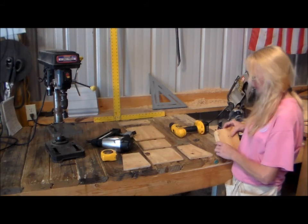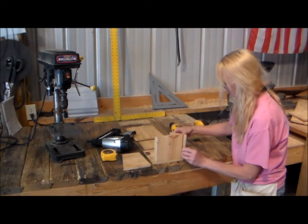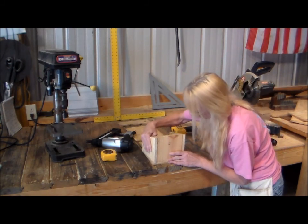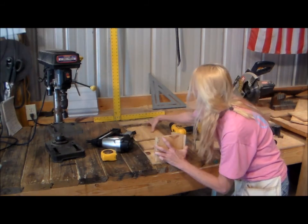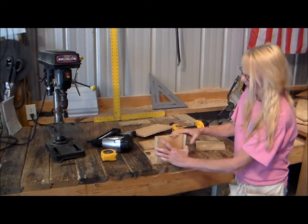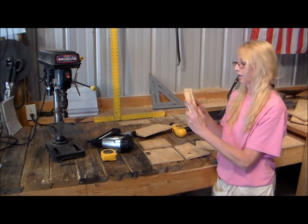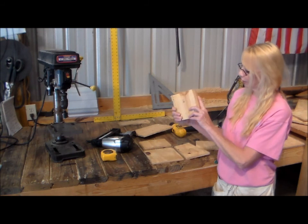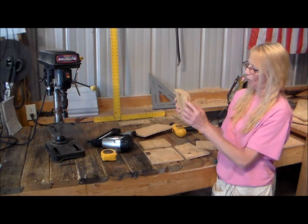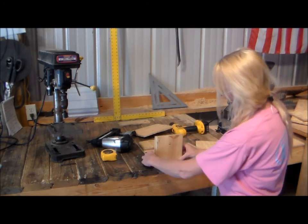First off, take some time with me — we're gonna set this up so we can see how it goes before we nail it. This will be the roof, something like this, and the hole will be right here. This part here you want to be thick; it's a protecting guard for the animals inside, so when you make your hole there's a bigger distance to protect the little young.